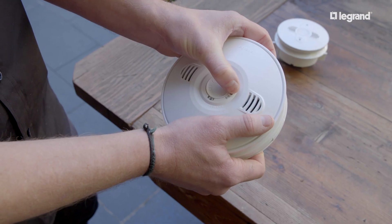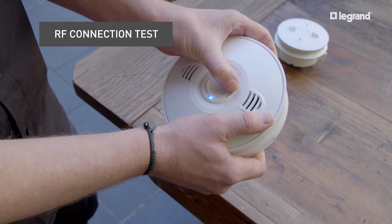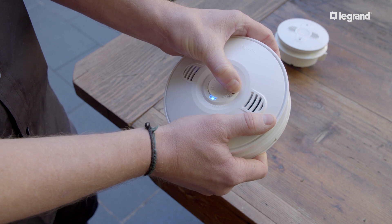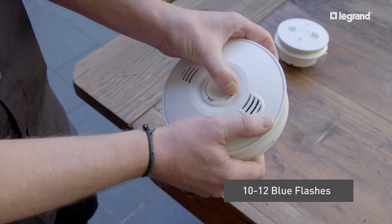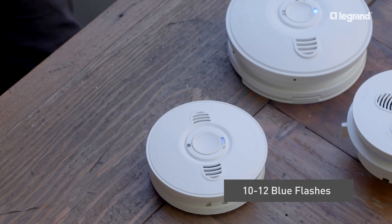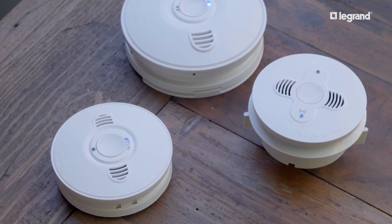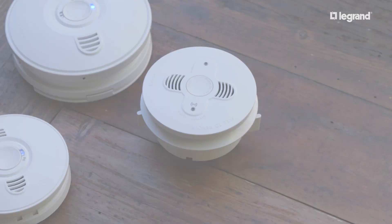Now we're going to demonstrate how to test the RF connection of your smoke alarms. To test the RF network, once the smoke alarms are installed, select a master and hold down the network button for 10 to 12 blue flashes. The master will show a solid blue light while the other smoke alarms in the network will have a slow blue flash. This will test the RF connection network without sounding an alarm.